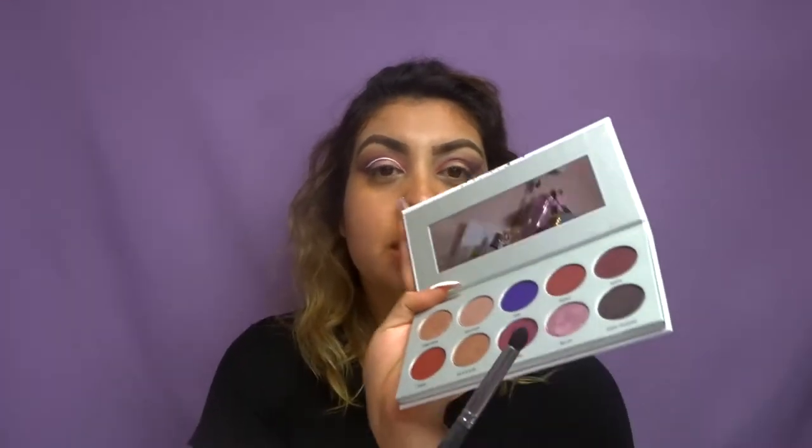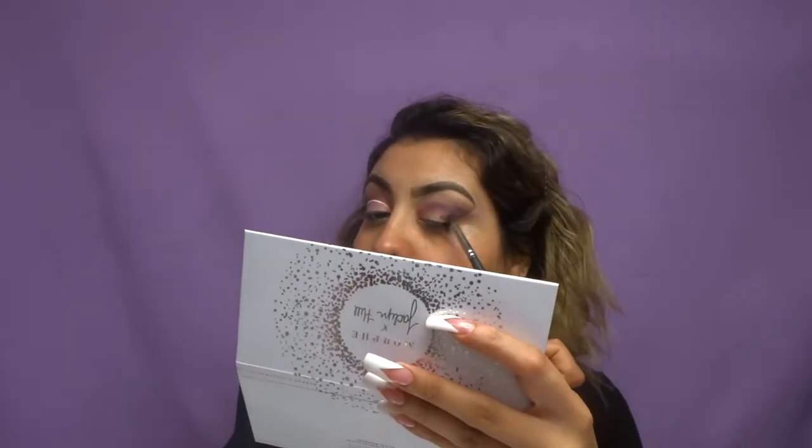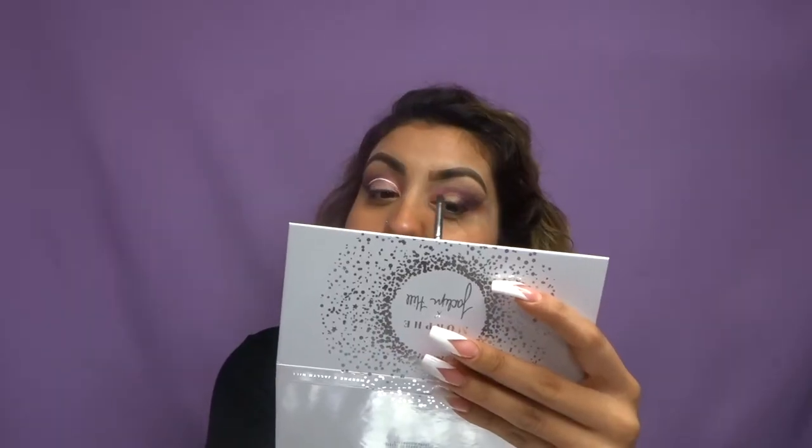Now I'm taking my M169 — it's like a pointy blending brush on the shorter side. I'm going to dip back into Mystic and go ahead and apply more in the outer corner because I want the lid area to pop out a little bit more. Now I'm taking concealer with the Morphe angled brush and I'm going to go ahead and cut the crease.